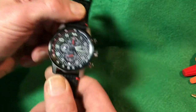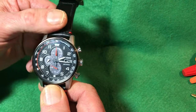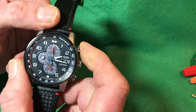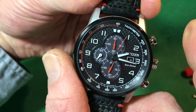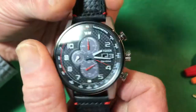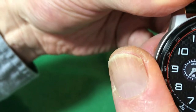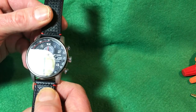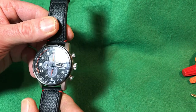One nitpick on the chronograph operation — and this isn't just this watch, it's the same on most quartz chronographs: when you start the chronograph, there's a click. But when you stop it, there's nothing — no sound at all. Then on the reset, you do get a click. Anyone used to mechanical chronographs will notice that you normally get a click on start, stop, and reset. On this one, it's only on the start and reset. Just don't be disappointed — it's not a mechanical watch.